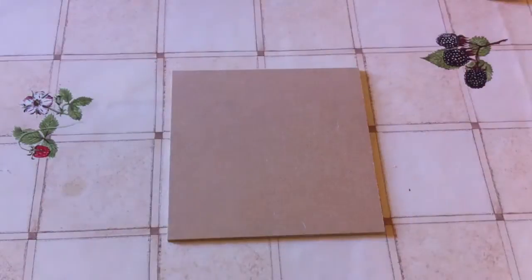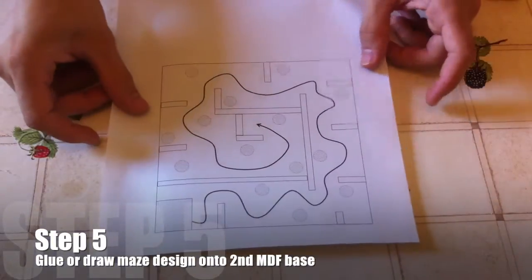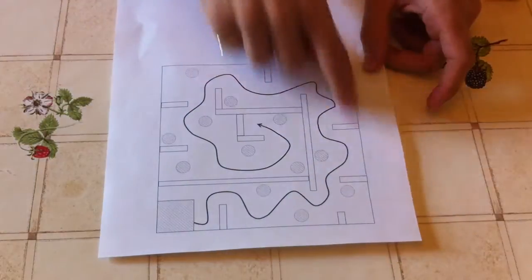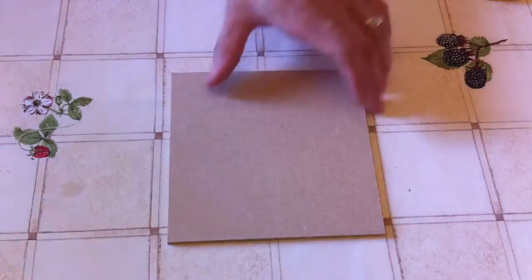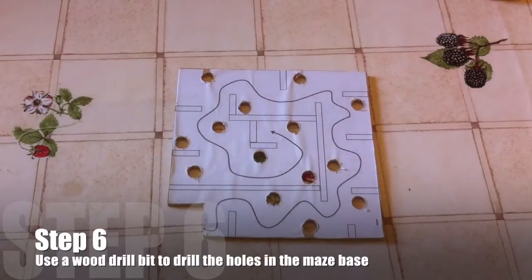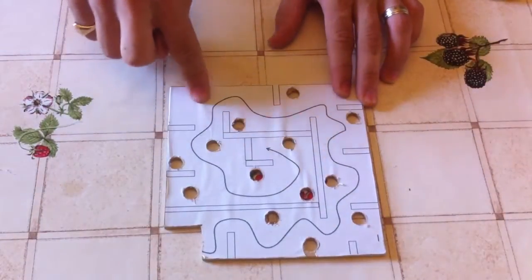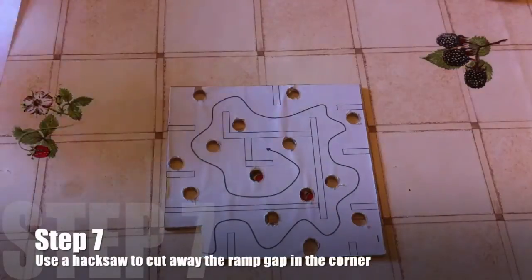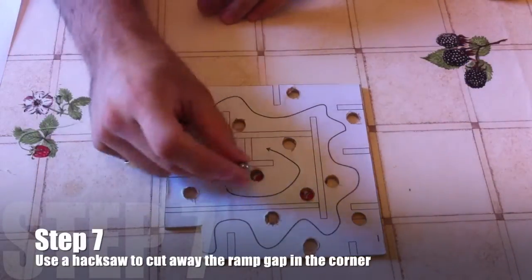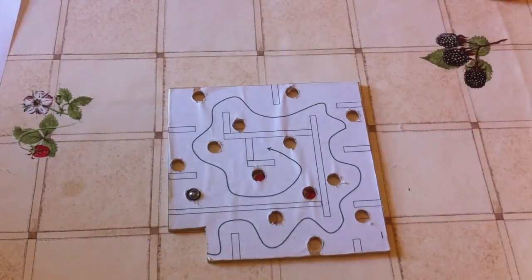Next, take your second 15cm piece of MDF and glue or draw the maze design on top of it, cutting it out if you want to print it from the description below. Once you've done that you should have something that looks like this. Use a wood drill bit just bigger than your ball bearing — so 6mm — to drill the holes, and use a junior hacksaw or standard wood saw to cut out the piece at the bottom corner, which is where your ramp is going to be.